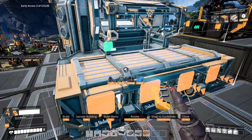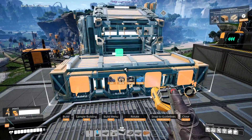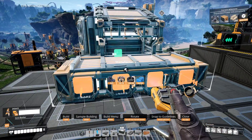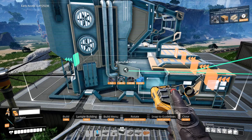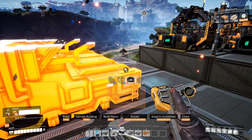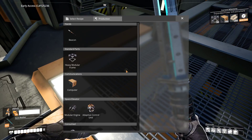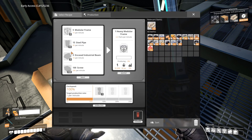Alright. Now, the manufacturer. We need this right now. So let's see. Somewhere... Hmm, should I just move this that direction instead? Yeah, you know what? We'll do that. So let's go over to this thing - this is the first one of these we've actually built. We want heavy modular frame... Oh man, computers are gonna need to be made in these too? Well, we want these guys, and that's gonna take steel pipes, encased industrial beams, screws, and modular frames.